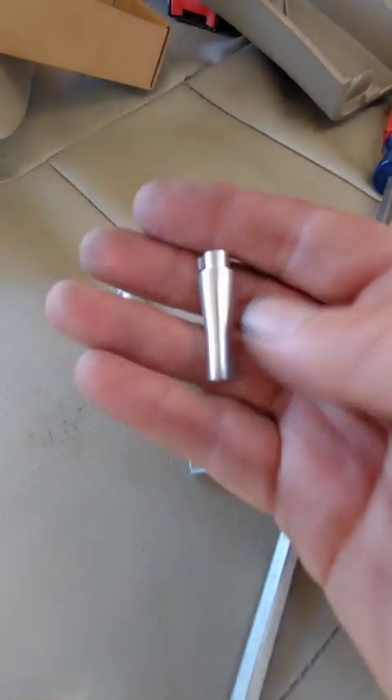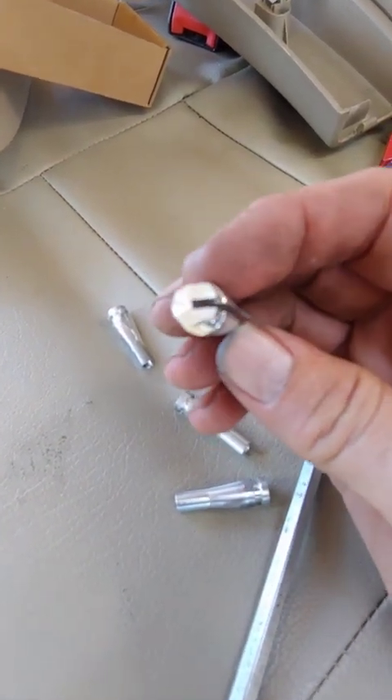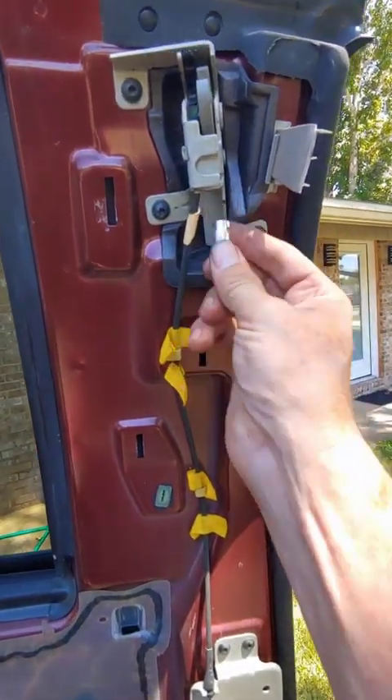Here are the replacement pieces that I ordered. One of them out of the four looks like this on the top. This one goes on the top latch here. There's a notch that it'll fit into up underneath.